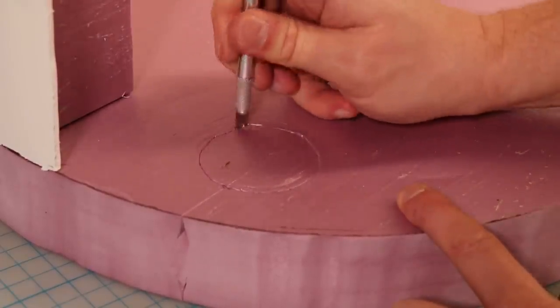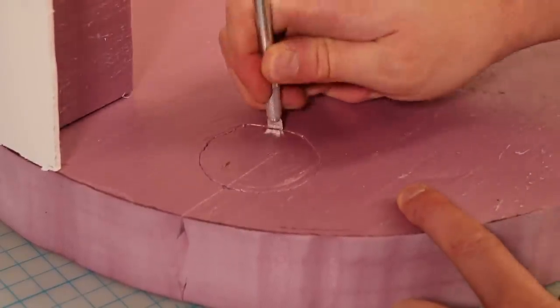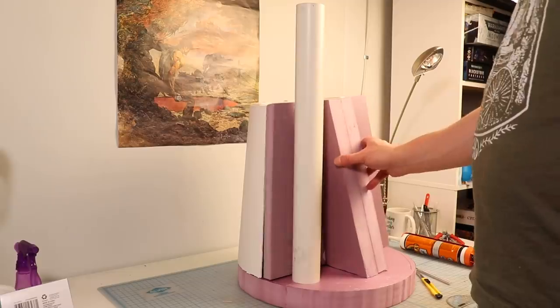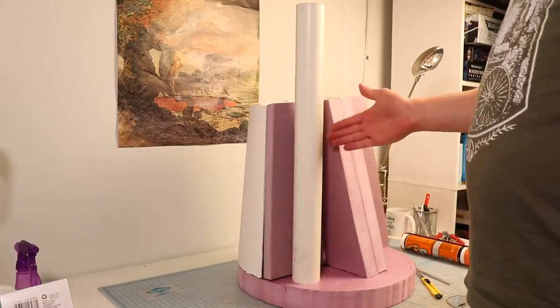I need to cut a hole to accommodate the PVC pipe that will act as a structural support. This reminds me of in cartoons when they're sawing through the ice on a frozen lake. Anyway, I yeet that pipe in there, and as you can see, we now have a long smooth shaft that goes from about waist height to the ankles.